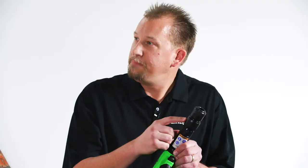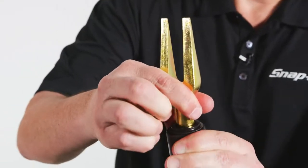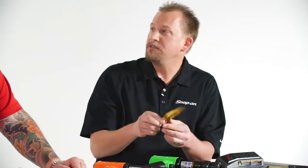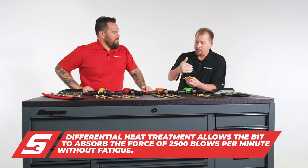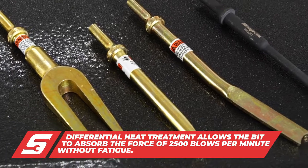It also has a quick-change bit remover. It's very easy to install or remove the bits via this chuck. The bits themselves are differential heat treated so that the front end that does the work is different than the back end that's inside the tool.